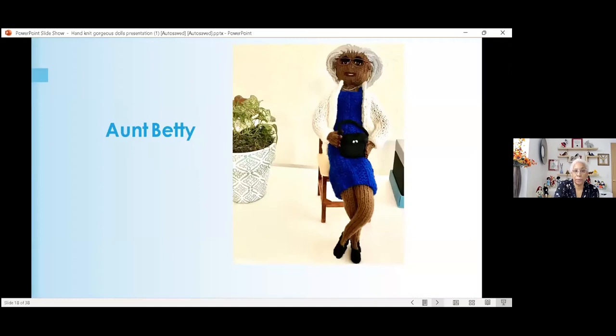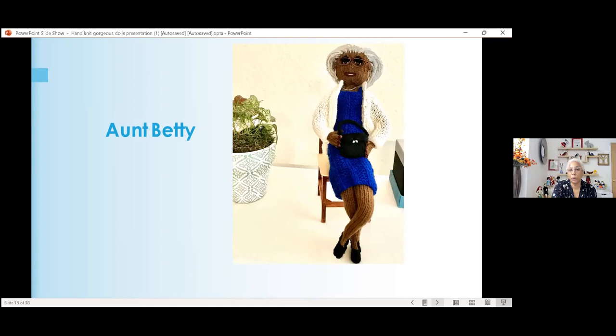This is Aunt Betty — a birthday present for an 80-year-old lady. I got a picture of her and made sure to capture her likeness. I placed a purse in her lap and put a silver dollar coin inside to give it weight, because every lady needs to have money in her purse. She also has shoes — normally my dolls don't have shoes, but they requested shoes, so I figured out how to knit shoes with a little heel. Aunt Betty doesn't wear a lot of jewelry, but she likes hoops, so I put silver hoops and a silver necklace on her.